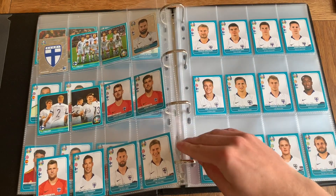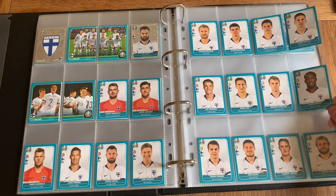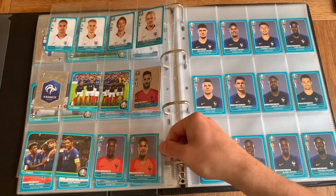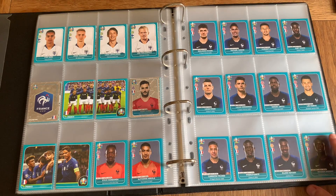We've got Finland next — three goalkeepers, with Hradecky being the most famous one, who plays in the Bundesliga. Then we've got France — the big one. They chose Lloris as the star player. I'm surprised given they had so many good players to choose from: Kante, Pogba, Griezmann, Mbappe — and they went for Hugo Lloris, who is also a massive player for France.